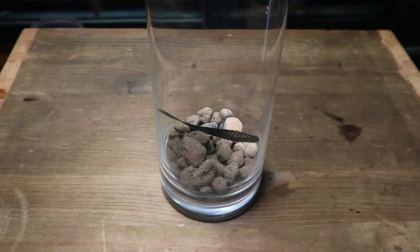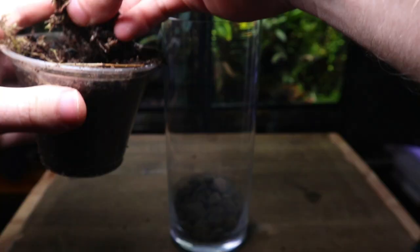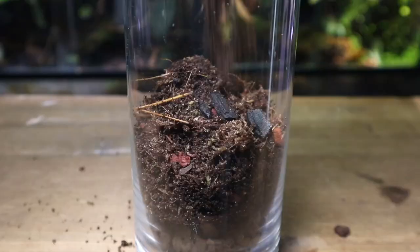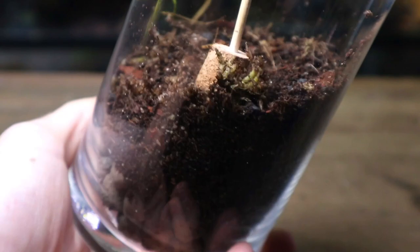I'll leave some links to some of the materials I'm using in the description below. Time for the substrate. I'm using my usual mix — I'll put it up on screen now. It retains moisture well, holds nutrients and is well draining. I'm pouring in a generous amount and then using the terrarium tool, which is simply a stick with cork, patting it down and sloping it towards the back. Creating a slope helps improve the sense of depth.